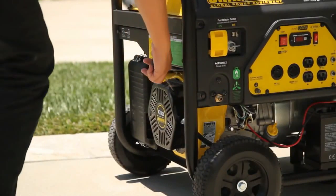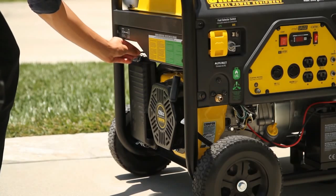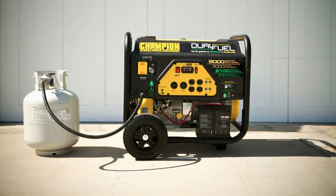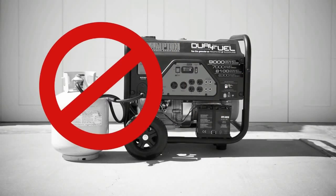You can also start your generator manually using the recoil starter. When the generator is running, always position the propane tank towards the front, left side of the generator, near the recoil. Never have the tank sitting near the exhaust side of the generator. And make sure there are no pinches or kinks in the LPG hose.